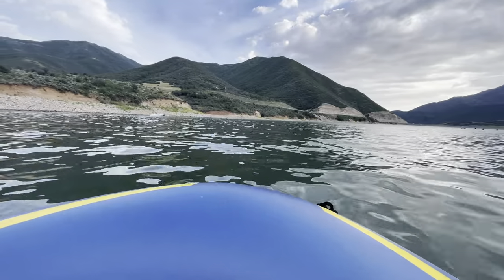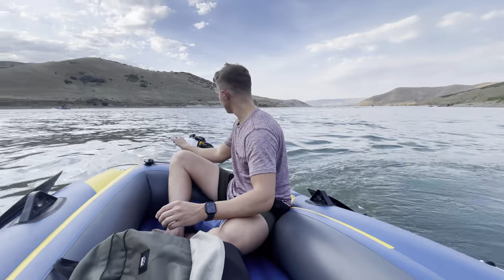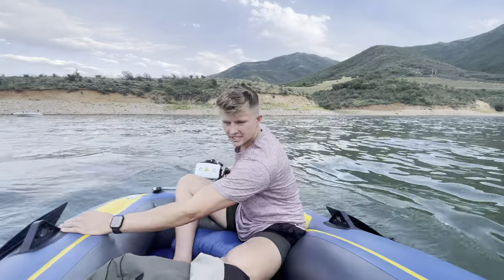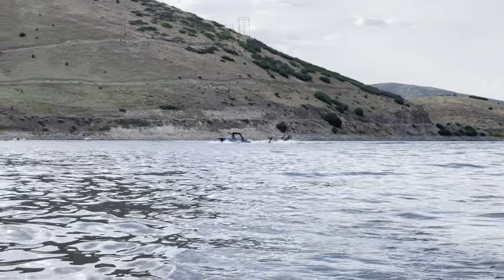We'll step it up a little bit. We're going to do some turning testing. That's pretty good — it's basically got suspension with this flex material. Go get yourself some fish.